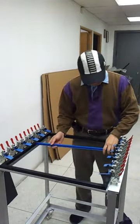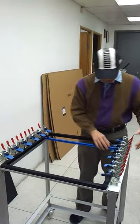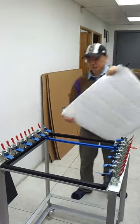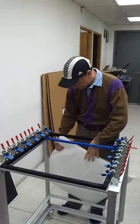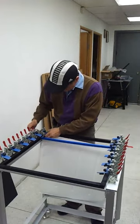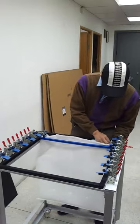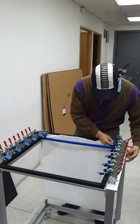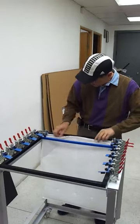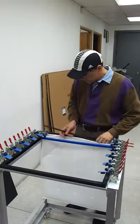Then we can begin to put the ribs locked into the cutler position and put it in the pocket. Just make sure it's in the center of the frame, center to center for both sides. Then we can begin to put the insert into the center ring.